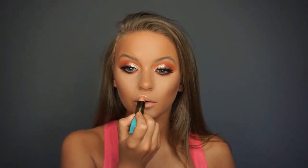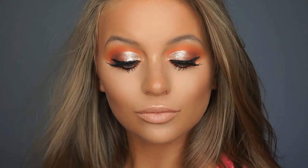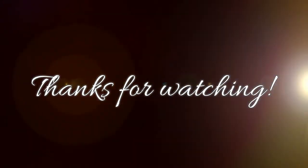Now I am applying the Tarte Rainforest of the Sea lipstick in the shade Pink Lemonade. It is very nude, but you can always use something darker if you are a similar skin tone to me. It has a beautiful peachy undertone, and these lipsticks are extremely comfortable to wear, super pigmented, and the packaging is great. I really hope you guys enjoyed this video — let me know any other types of videos you would like to see in the comments below. Don't forget to like and subscribe, and I will see you all next time. Bye guys!